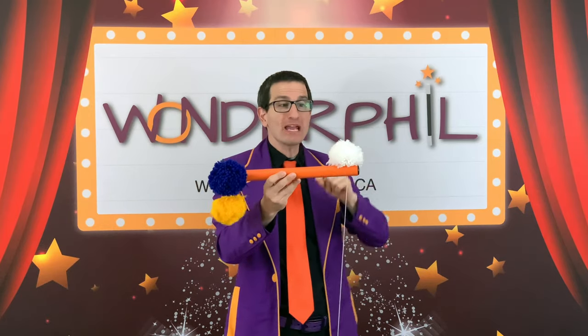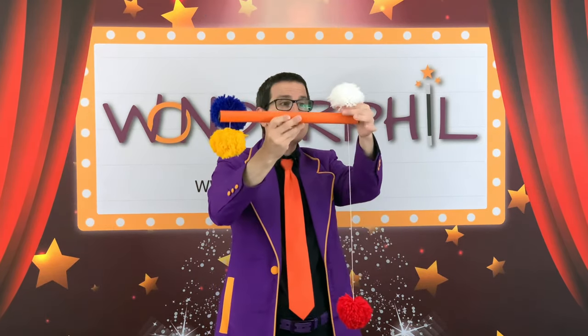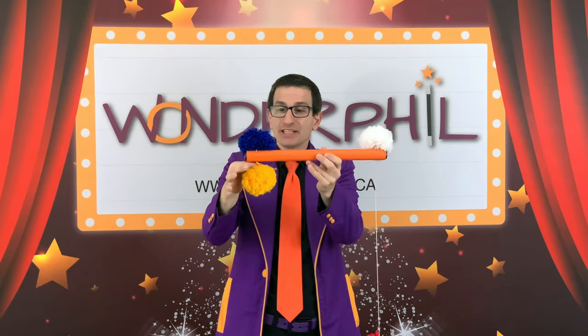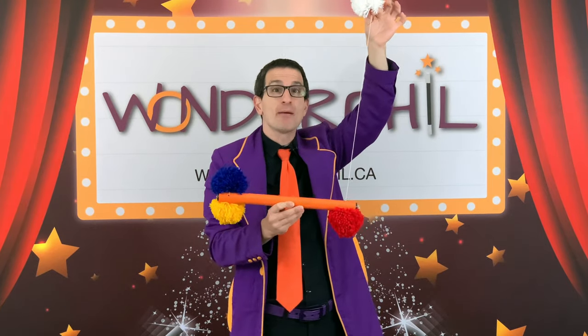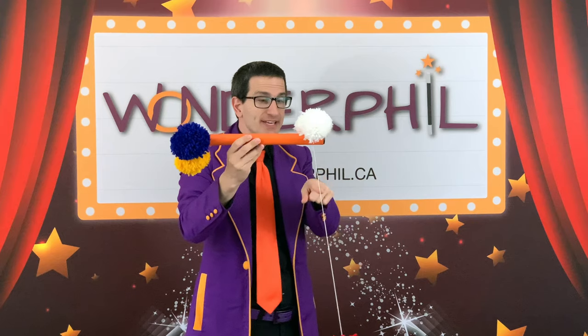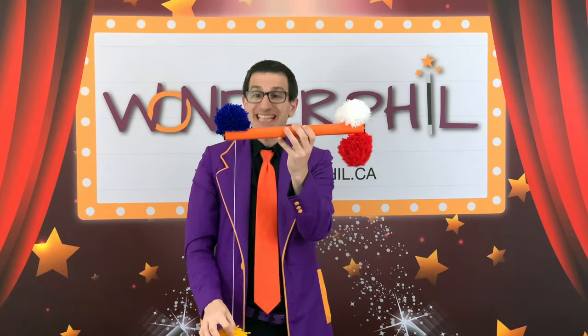This white pom-pom is attached to that red pom-pom by a big string. The blue pom-pom is attached to the yellow pom-pom by a little string. When I pull the white pom-pom, the red pom-pom goes up. When I let go of the white pom-pom, the red pom-pom goes down, because the red pom-pom is connected by a string to the white pom-pom. Now, if the string over here is connecting the white one and the red one, then the string over there should not connect the yellow one to the red one — but it does.